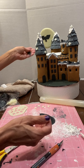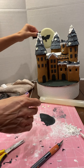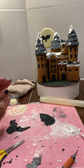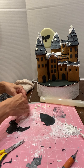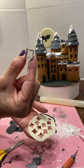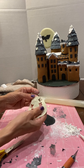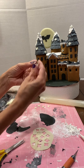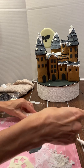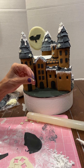I stuck it on with water — you just put a little bit of water on the back and press; fondant sticks to fondant with water. Then I cut these out — also fondant — using a little fondant cutter. I chose a diamond design, and again you can use royal icing or water to stick these.